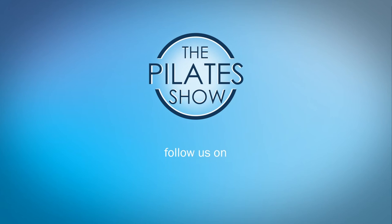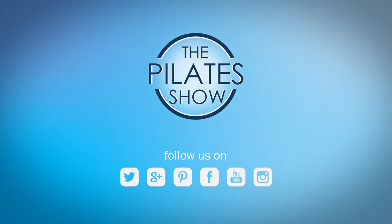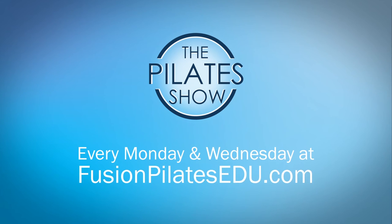That's it for today. If you have a different take on today's subject or if there's anything you'd like to see covered in an upcoming episode, we'd love to hear from you — comment below on Facebook, Twitter, or in the forum at FusionPilatesedu.com. See you next time and never stop learning.